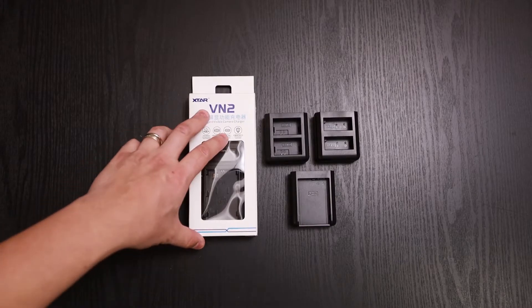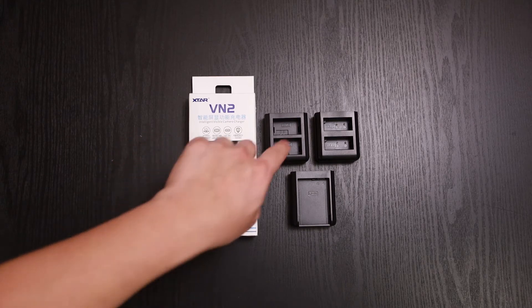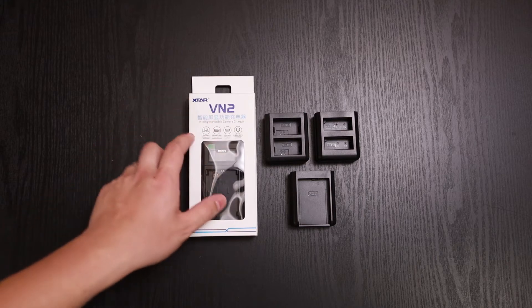What's unique about the Xtar VN2 is its ability to charge four different types of batteries. As you can see, there are three different bases here and the fourth one is on the unit. Let's go ahead and unbox it and we'll show you everything.